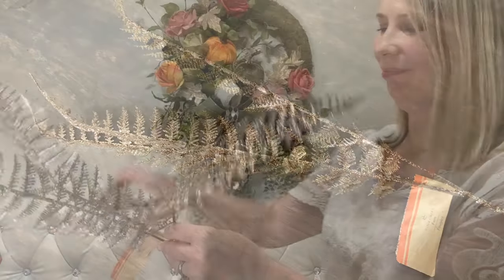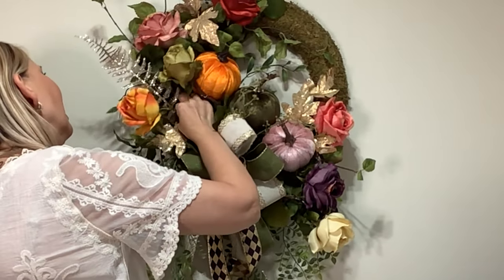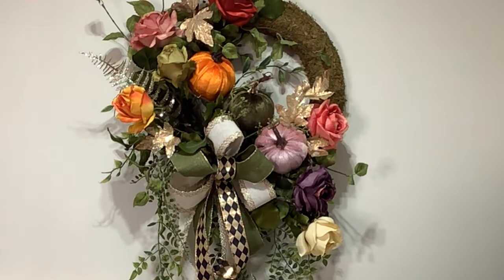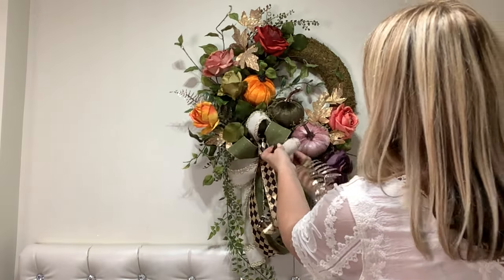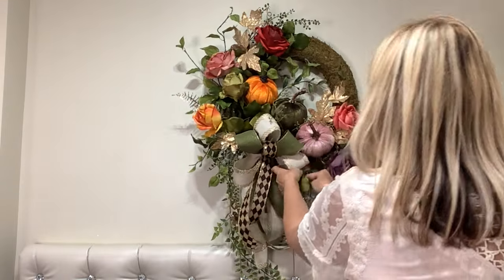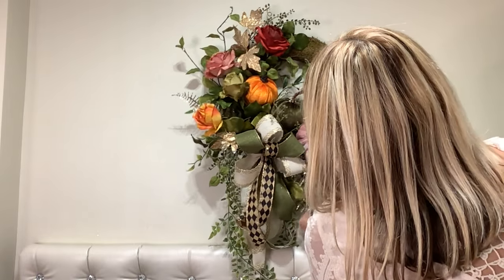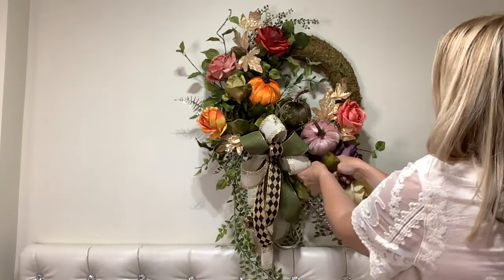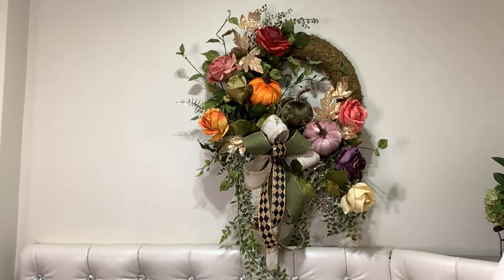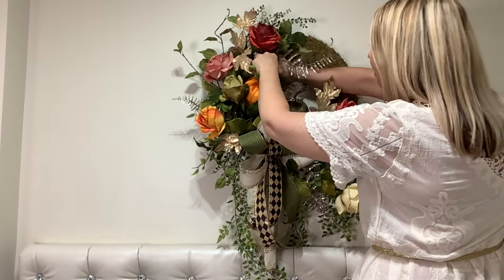I feel like we could use a little bit more sparkle, so I'm going to cut apart the Dollar Tree fern and insert a little bit here and there.